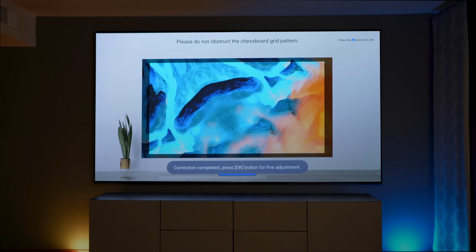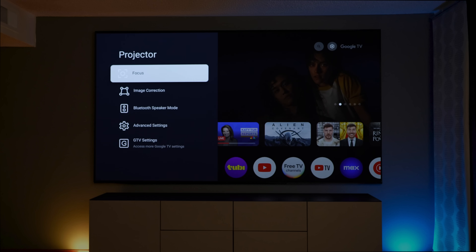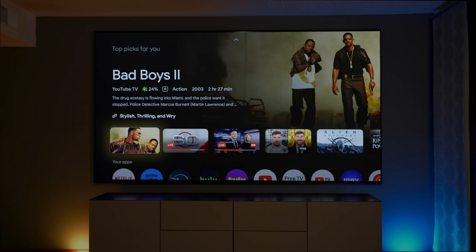We set it up in the office using the auto keystoning, auto focusing, and auto screen fit to make sure it would fit nicely on this 120-inch ALR screen. Those are great features that made it really easy to get set up quickly. Once we were set up, we got into the Google TV operating system to explore the features.